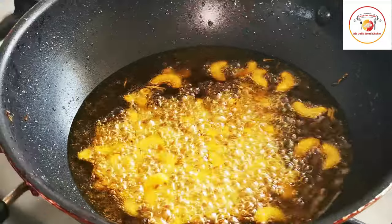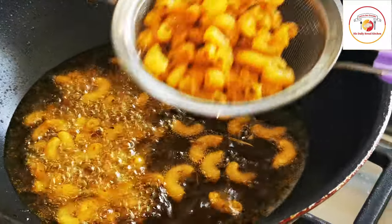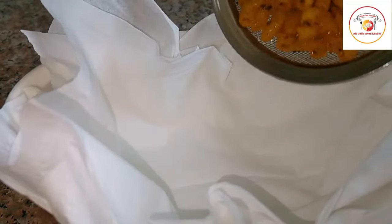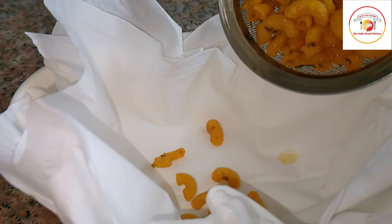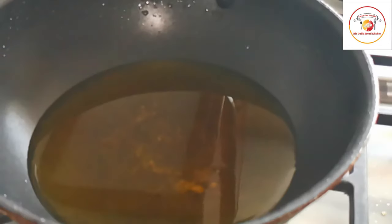Once it is ready you can see in the video it is slightly spluttering — that means it is ready. It becomes crispy chatpat snacks and will be very tasty to eat for tea time. I can feel that chatpat sound now.